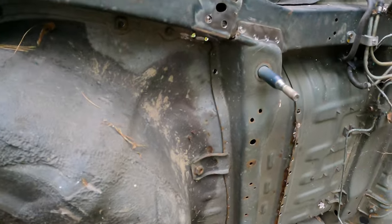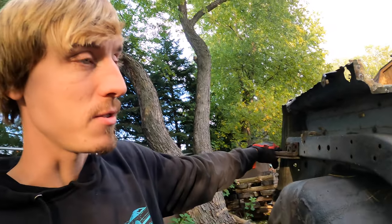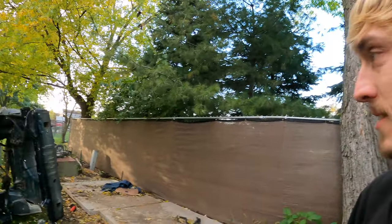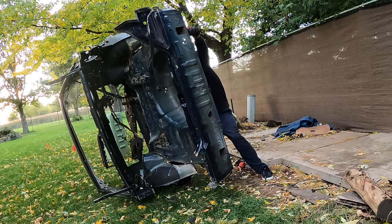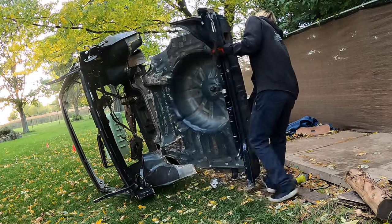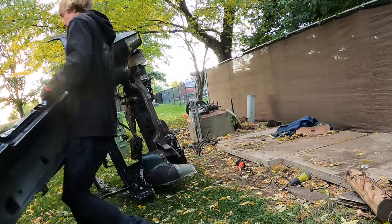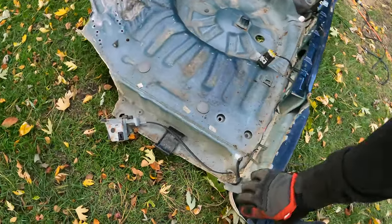Looks like we have this rear end free now — the whole thing is flexing when I yank it. I thought I was going to have to drill out more spot welds to free up the floor pan from the frame rails, but it might actually come out. I'll use two hands — I don't want this to fall off and bend and make more work for myself. There we go — there's our new rear end. Looks pretty good.